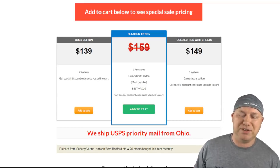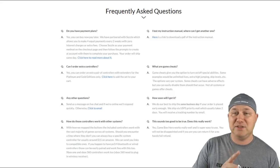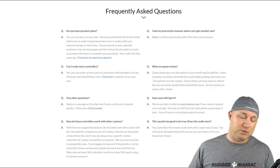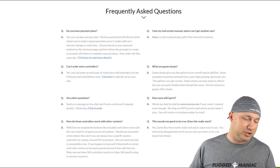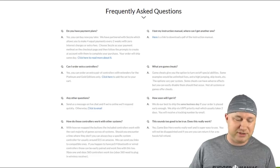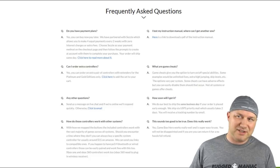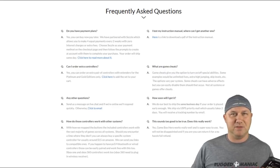I have some questions before I put down this kind of money, so let's look at the frequently asked questions. Do you have payment plans? This is really cool — they do allow payment plans, about once every couple weeks, so you can make four payments instead of one big one. Also, if you have a PS3, PS4, or Xbox Bluetooth controller, you can use it with the Game Box Hero. This sounds too good to be true — does this really work? Yes, it works really well and is super easy to use. My favorite question though is 'Any other questions?' — who is asking this in the FAQ? It sounds like the creators are asking us.